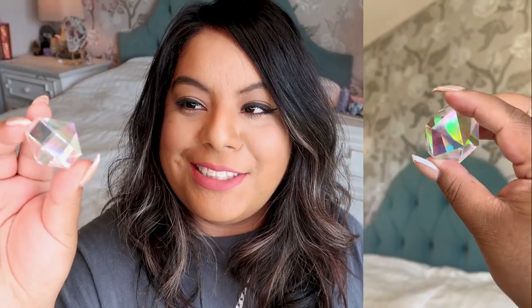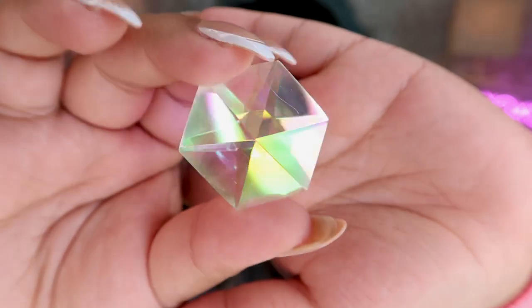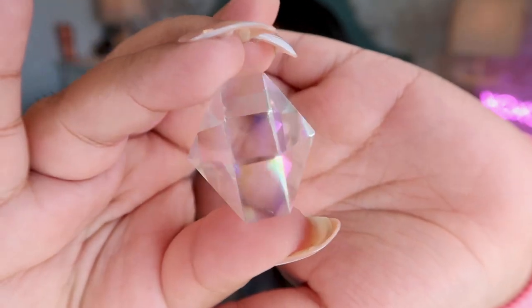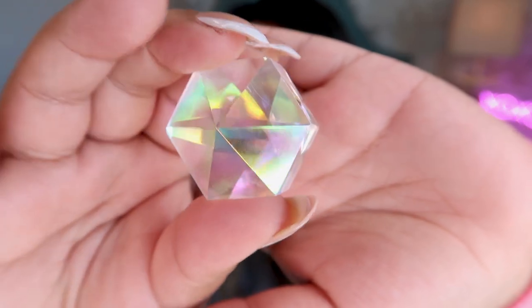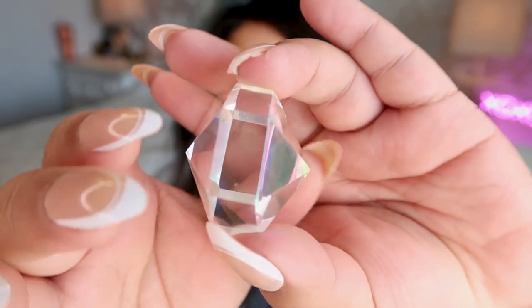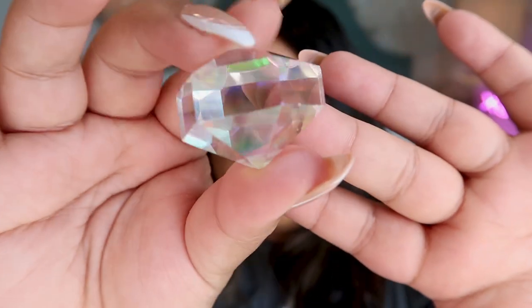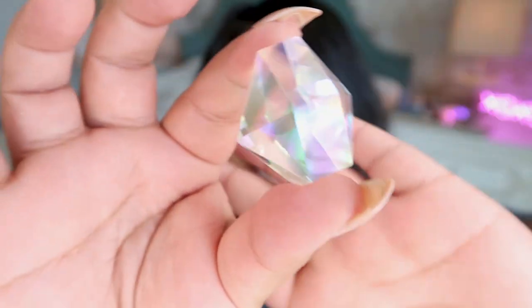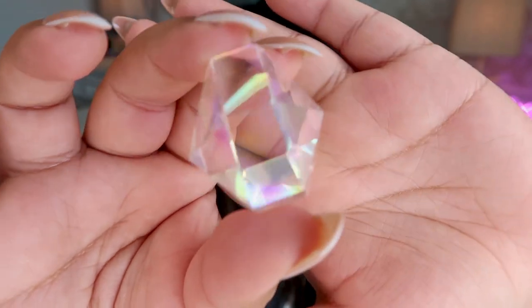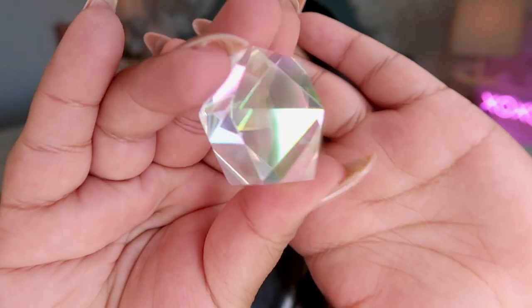Here is crystal number one. This is a super chunky clear cords aura wand — it's like the chubbiest little baby wand. I love super chubby pieces, this one just hits the spot perfectly. It has the perfect little points. I always love to do this with the aura pieces because they catch the light so beautifully. I don't have an angel aura on clear quartz yet, so super excited to add this little baby to the collection.